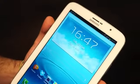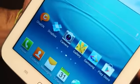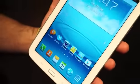Hey guys, Joseph here with Engadget. We're here at Mobile World Congress 2013, and what you see in front of me is the Samsung Galaxy Note 8.0, which Samsung's own J.K. Shin had confirmed at the end of January.